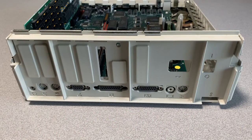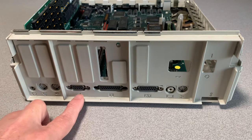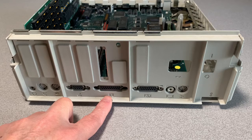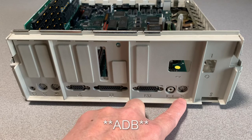Moving to the back of the II GS, there's a bunch of integrated ports: the headphone speaker port, modem, printer, the all-important joystick port, an external floppy drive port, video output, composite video out, and here we see the first use of the Apple Desktop Bus or ADB interface.